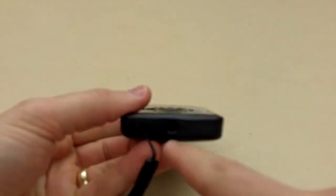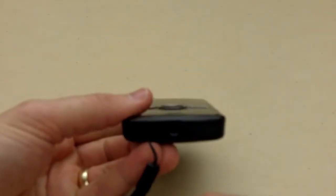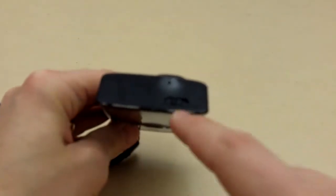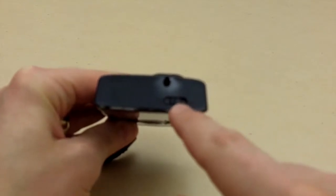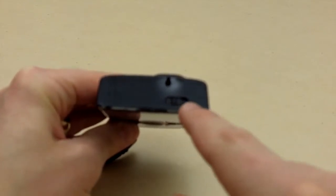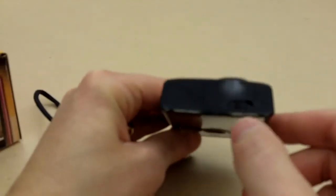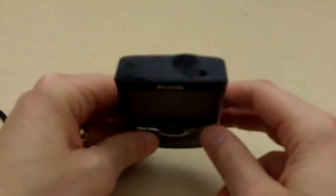On the bottom of the camera there is a standard threaded fitting so you can screw it into a tripod. Up top there is a zoom and macro toggle. If you're working in really tight, you may want to switch this to the right-hand side for macro mode. Otherwise, keep it on the left-hand side for traditional shooting.